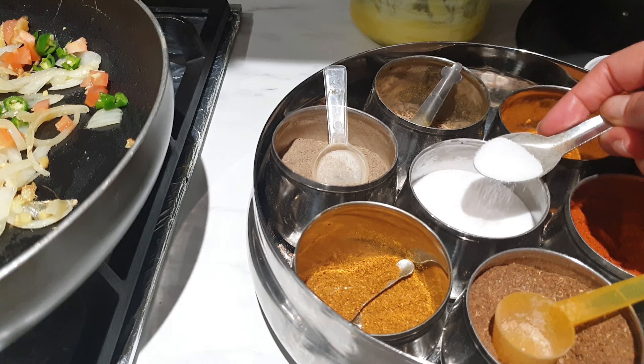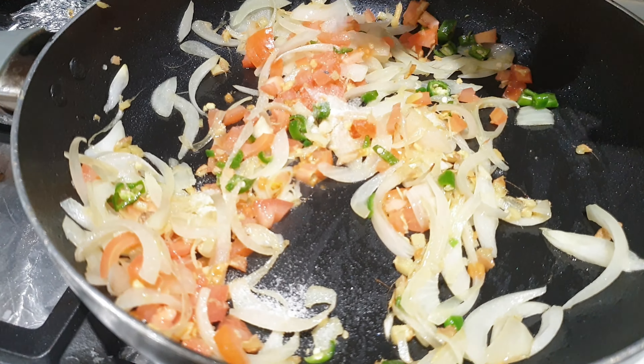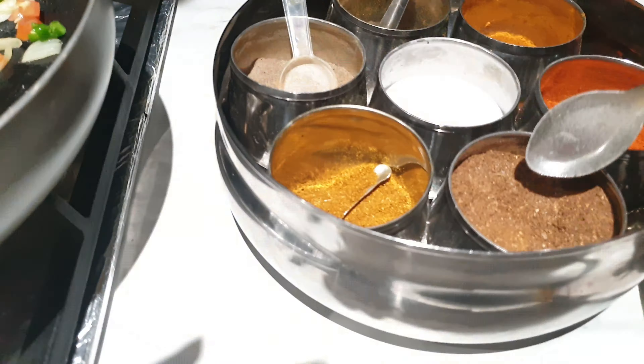Now add the spices: salt to taste, half a teaspoon of garam masala, half a teaspoon of turmeric powder, a pinch of red chili powder, and a pinch of black pepper powder.